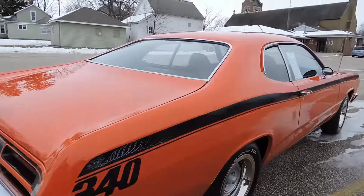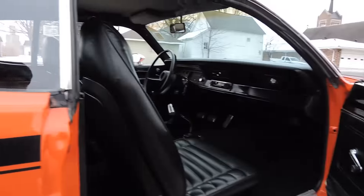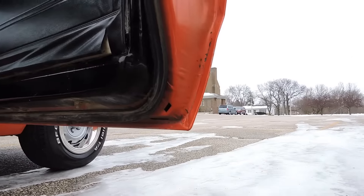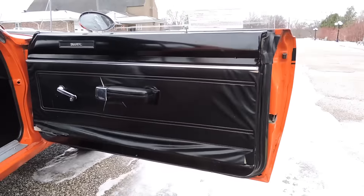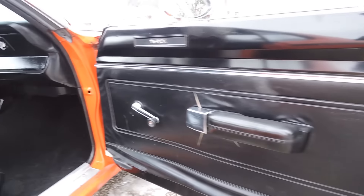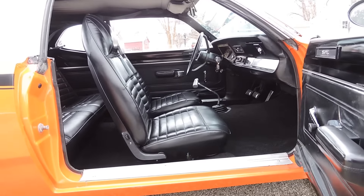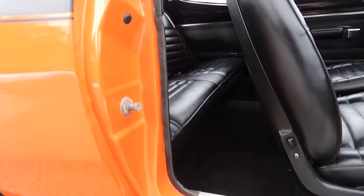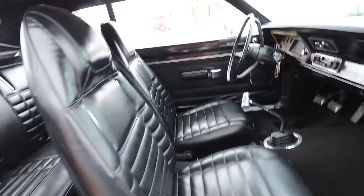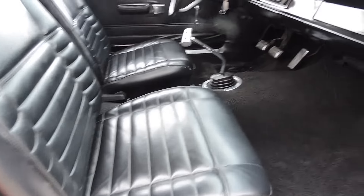Very straight, very solid Duster. As we open up the doors on the inside, the bottom corner of the door is real solid and original. The door panel on the front passenger side is bad — I did order some new ones, but they're still on back order. The seats are in excellent shape. It's got the factory bucket seats, very nice and plush. There are no imperfections anywhere on this passenger side.